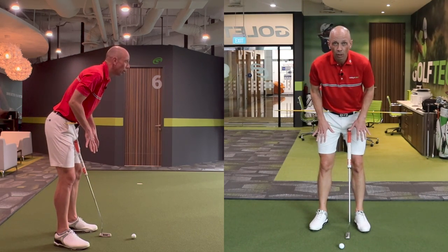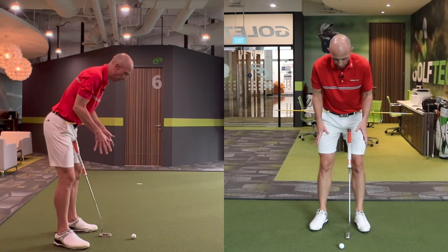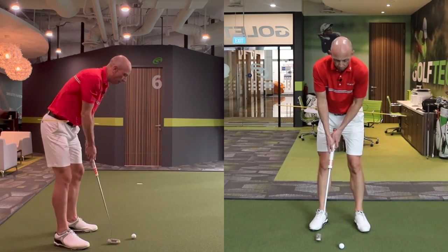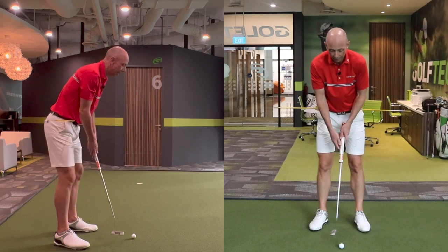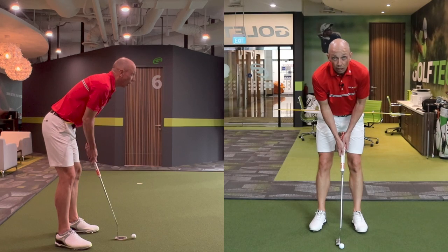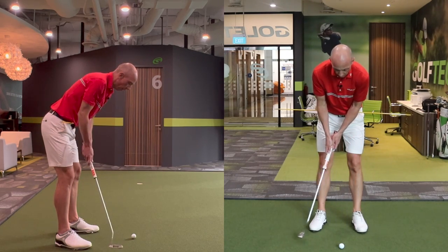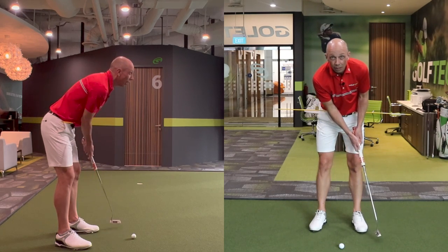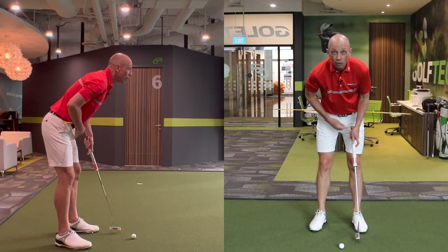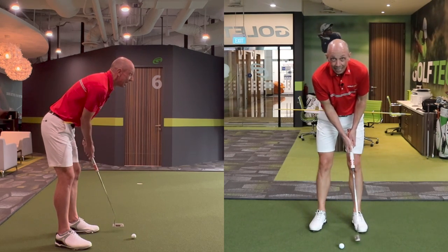Good putters have very stable legs, knees, and pelvis — the lower body stays pretty fixed and doesn't move around too much. In poor putters, I see a lot of movement of the pelvis, some sway, some twist, and the knees start to flex. The great thing about this exercise is you can practice without a ball to start with, moving the upper body — the torso, shoulders, and arms — without this stick moving. You shouldn't really see any movement to the stick at all.